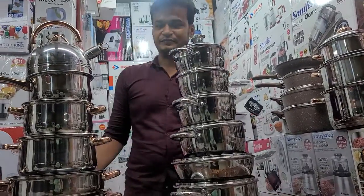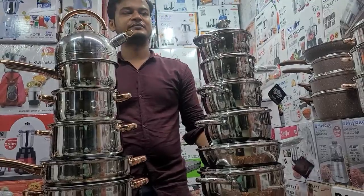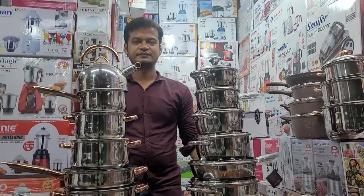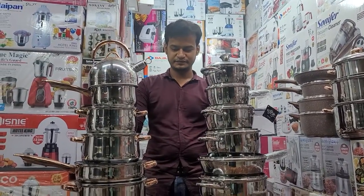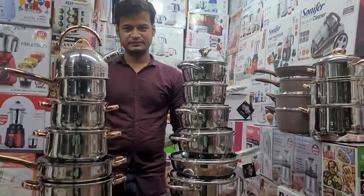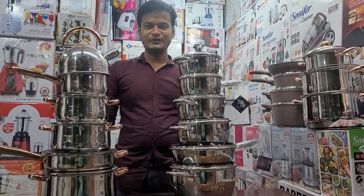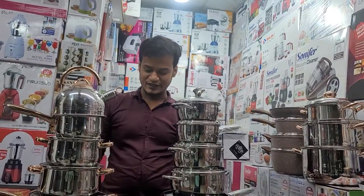Hello everyone, we have a new set of Kaisabella. This is a Bar Officer S.S.S. Stiller. We are looking for a lot of questions. Hello everyone, I am here with Kaisabella.